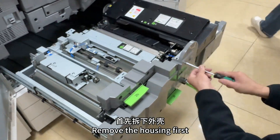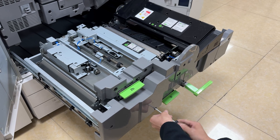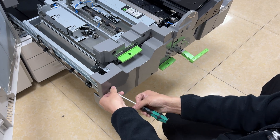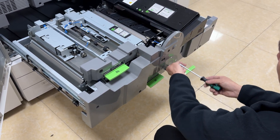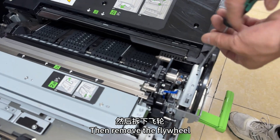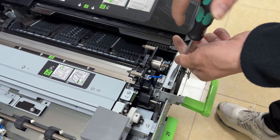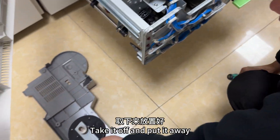Remove the housing first. Then remove the flywheel. Take it off and put it away.